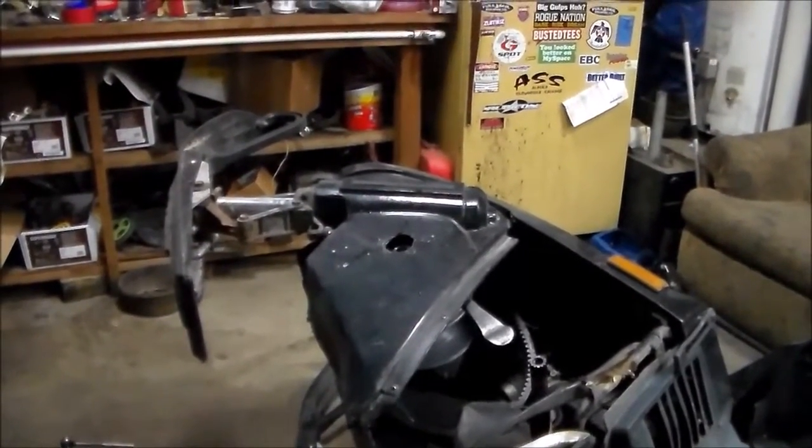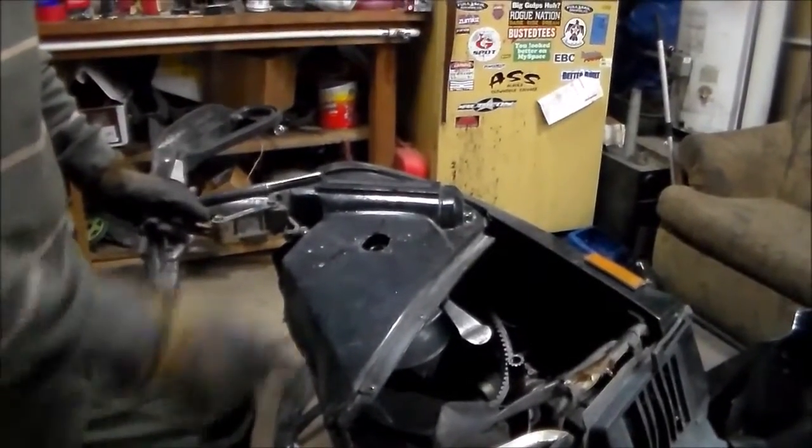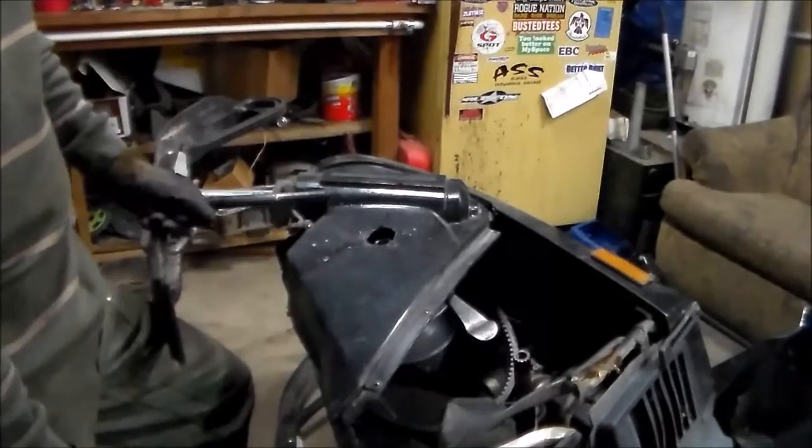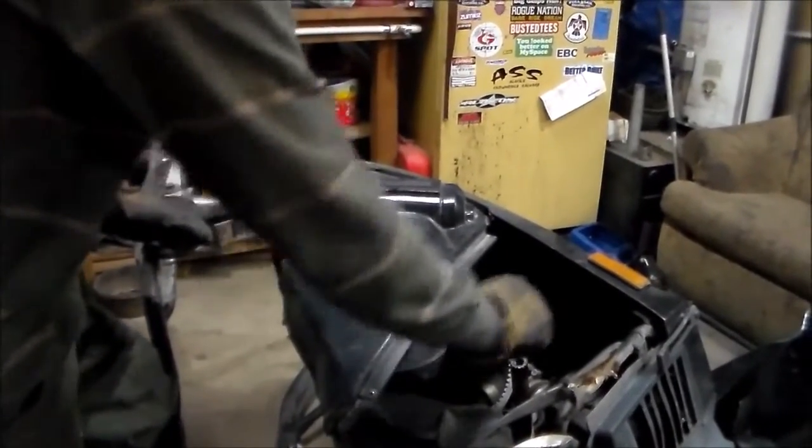I've been trying for a couple of weeks now to get this clutch off without turning it on its side and doing this, but I finally got enough of the rest of it assembled to the point where I could tip it on its side and do this. It came right off.